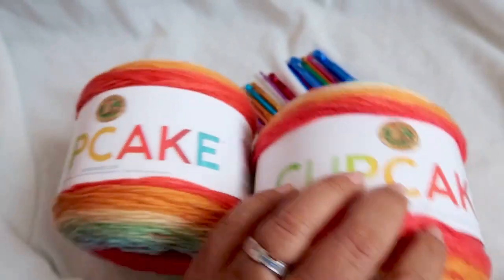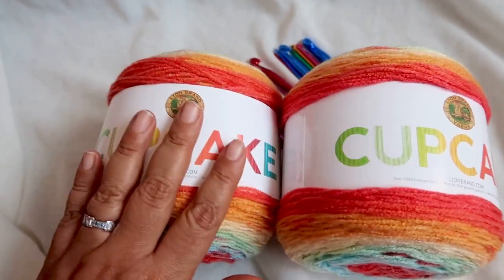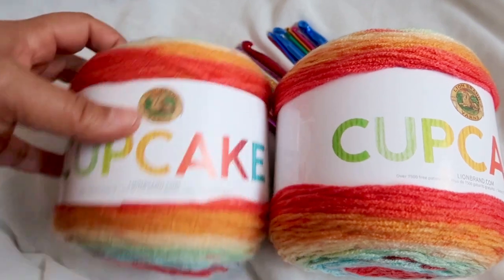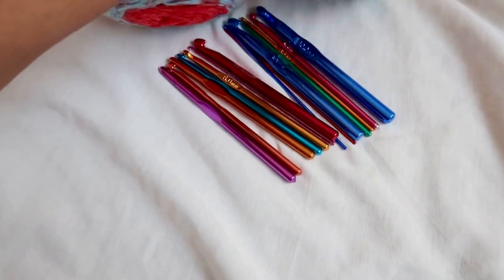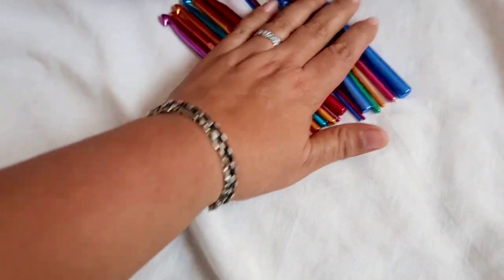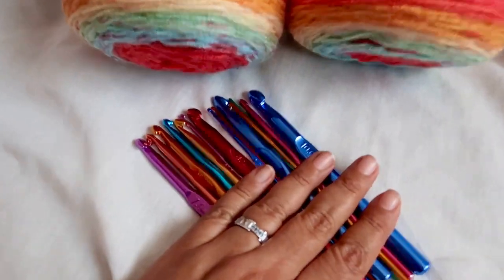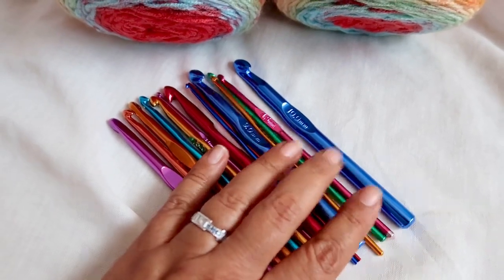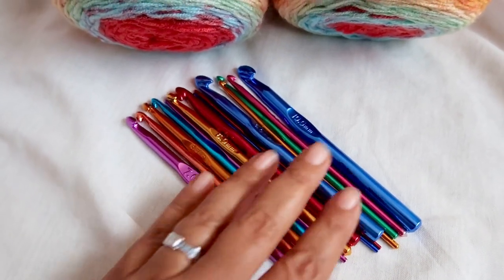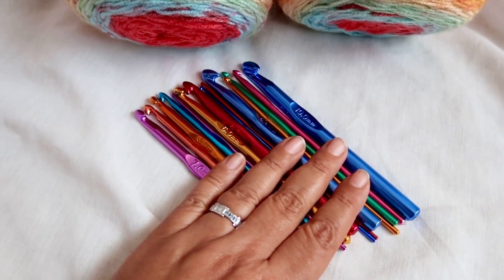So in this giveaway you're going to get two skeins of Cupcake yarn, and if you are the winner, you're also going to get a brand new set of 14 crochet hooks. I love the colors of these — they're awesome. They're aluminum and they work really, really well.